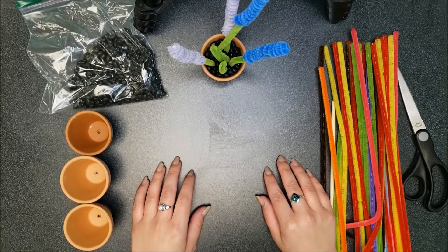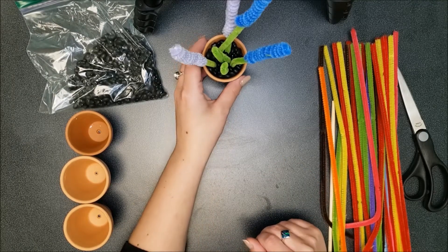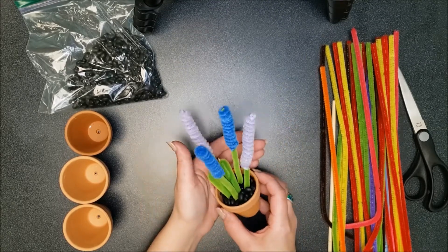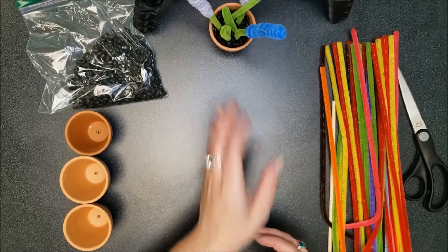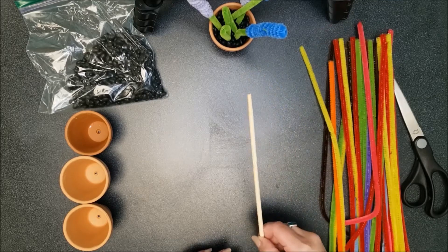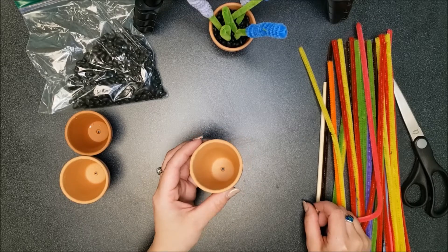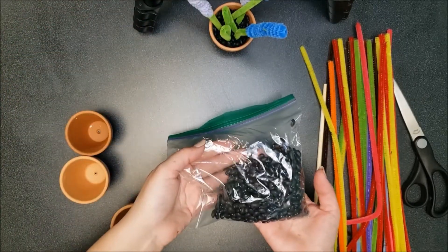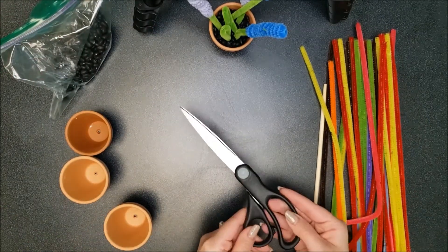Hi everyone, this is Miss Al, and today I'm going to show you how you can make some May flowers. This is just one example of one of the flowers that you'll make. In your kit you will get a bunch of pipe cleaners, a chopstick, three terracotta pots, and some beans. From home you will need a pair of scissors.